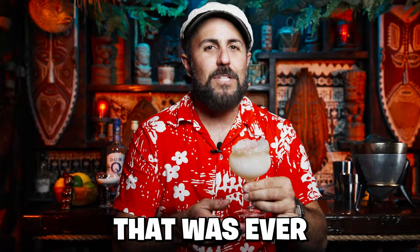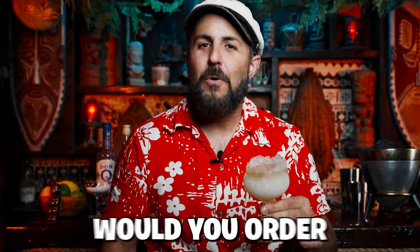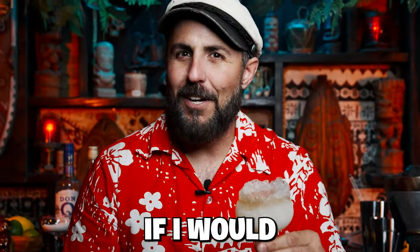This is the Aku Aku Gold Cup from the greatest tiki bar that was ever in Las Vegas. If you order this in a bar, the question is, would you order this again? Let's find out if I would.